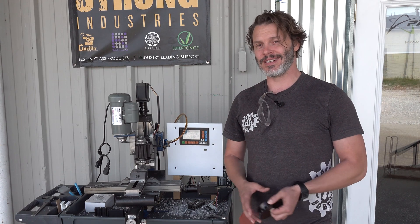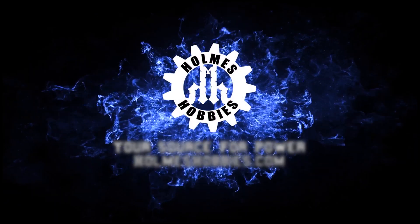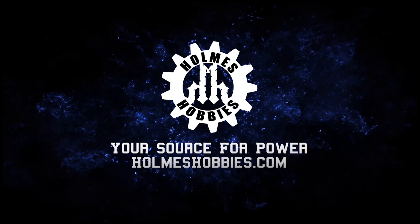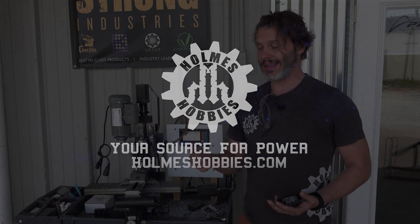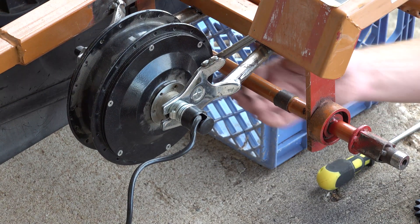So we are making this electric quad right now, and not everything is going extremely smoothly. I measured the live axle on the rear with some calipers and thought, hey, that's a three-quarter inch axle with just like a millimeter of paint on it.